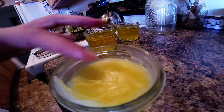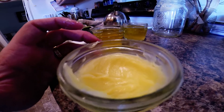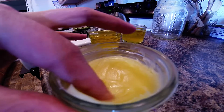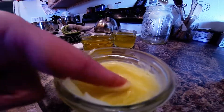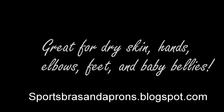You can put a little bit more beeswax in if you prefer more of a salve, and of course the less beeswax you put in, the softer it's going to become. But this is about the consistency I like to use. I'll see you next time — bye!